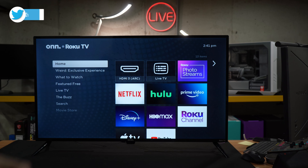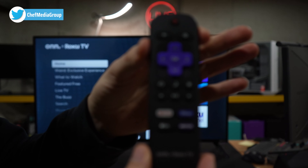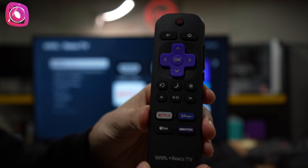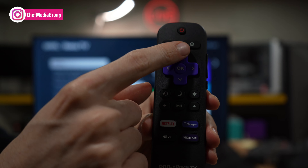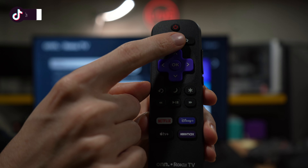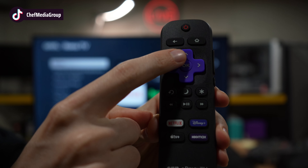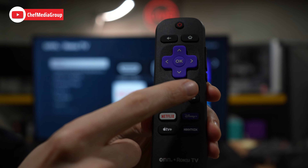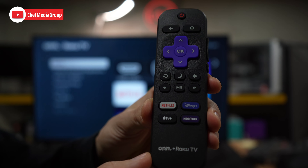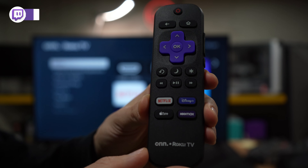Step one: make sure your TV is powered on. Step two: on the remote control, press a couple of different buttons in sequence. First, press the home button five times, followed by the up arrow once, the rewind button twice, and then the fast forward button two times, and your TV will reset.